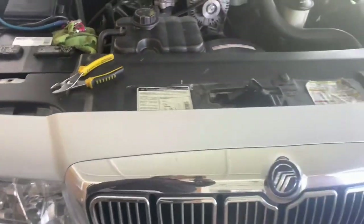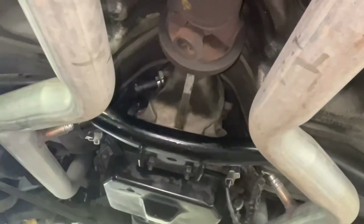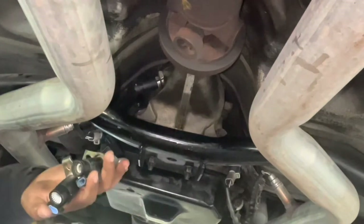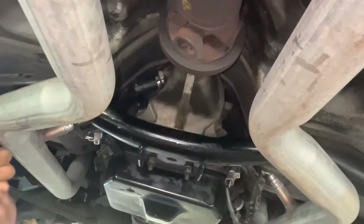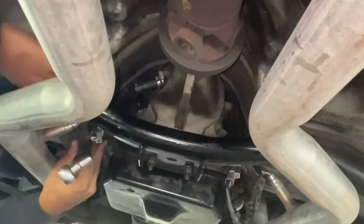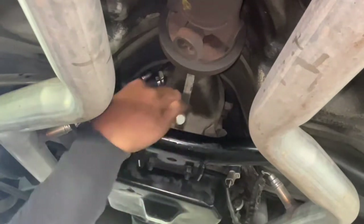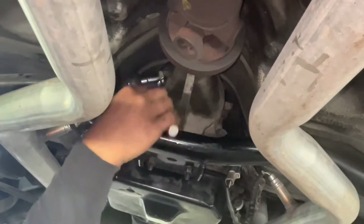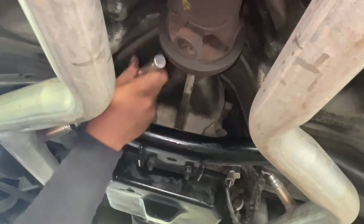Alright, so we're going under the car now. I already have two transmission vehicle sensors right here — these are the inputs. I've changed this part three times but I never changed the output shaft sensor, so yeah, we're gonna get it. Remember: right tight, left loose.